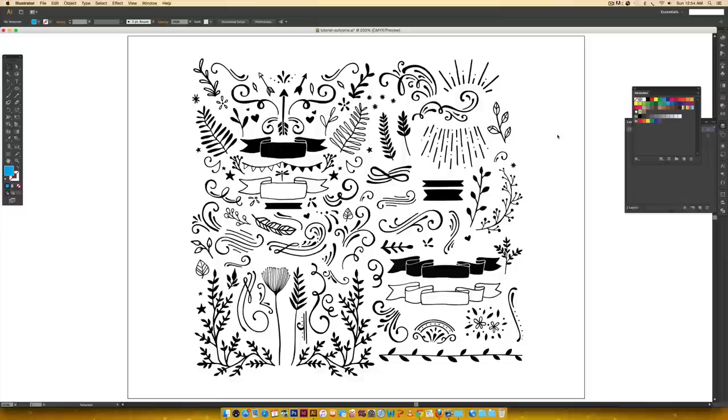Just a heads up, this is a long process. It's not difficult but it is very tedious because you want to get in there and clean every little bit, especially if you ever decide to sell your doodles. You want to make sure people are getting their money's worth, so the effort is definitely worth it.